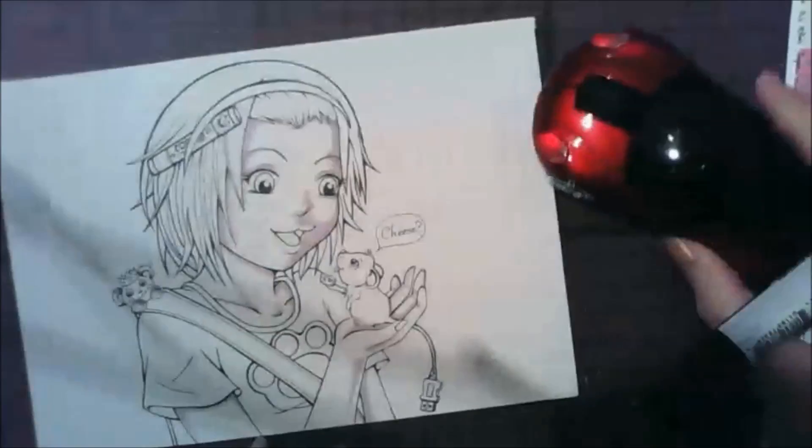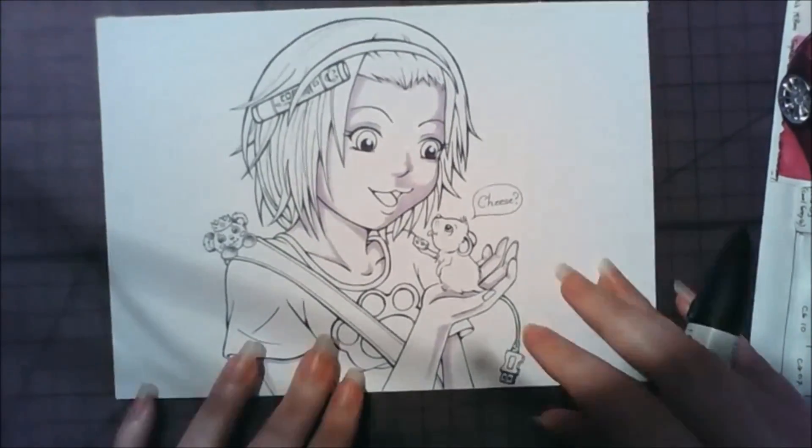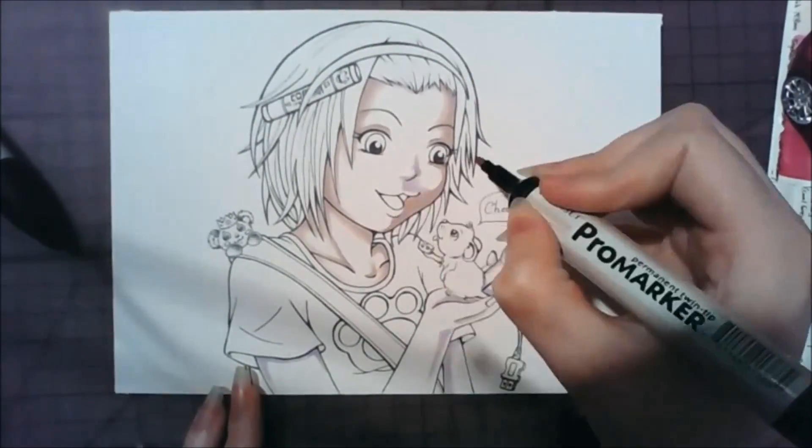I actually did the line art for this picture back in January 2014, and I gave him the line art for his birthday — happy birthday — because I didn't get around to colouring it.